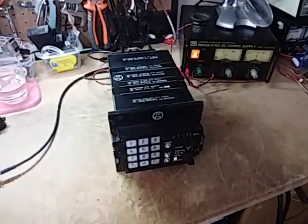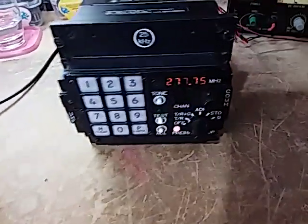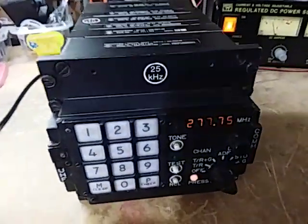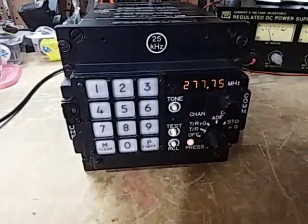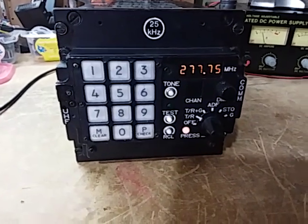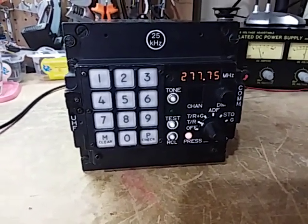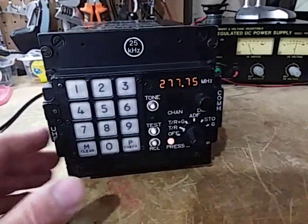I picked up this transceiver on eBay Germany. This is a Rohde & Schwarz XT3010 airband transceiver — slightly outside of the amateur radio bands which I'm licensed for, but we're going to use it as an IF strip.